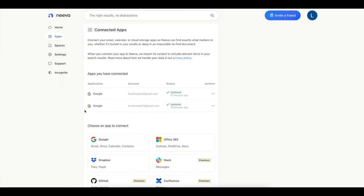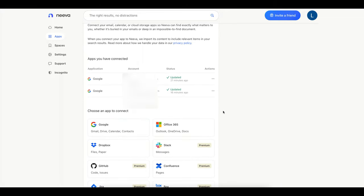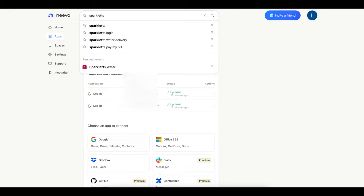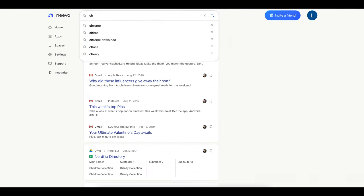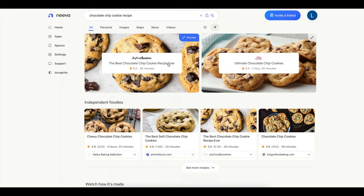What's cool about Neeva is that you can also connect your personal Google accounts or other supported accounts for a more personalized homepage. For example, if I search 'Sparklets,' which is my water delivery service, I can filter it to personalized and it'll show results from my Gmail.